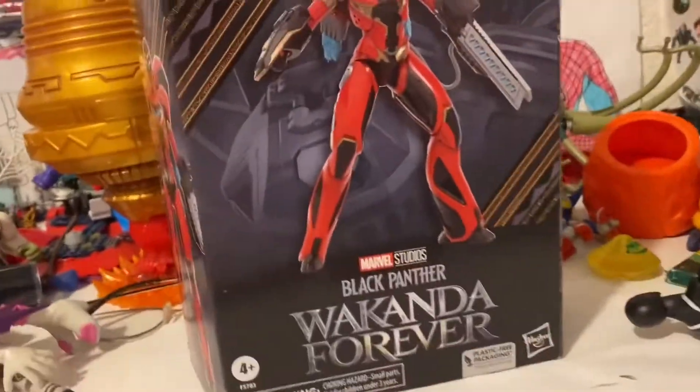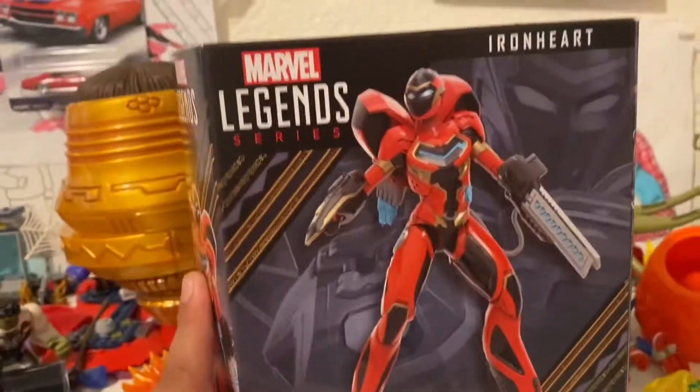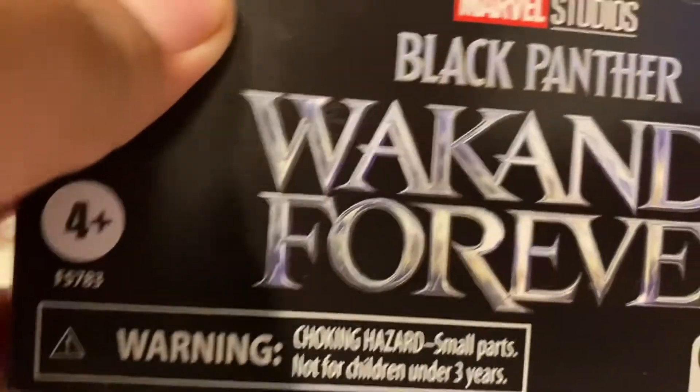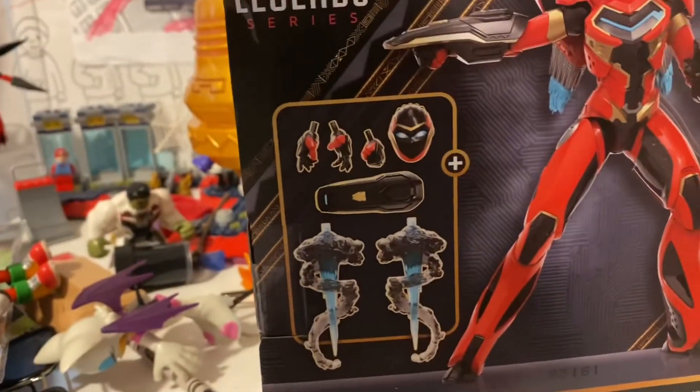What is up guys, Spooderman here, and today we got the new Ironheart Marvel Legends. It is from Black Panther: Wakanda Forever. On the side you got this really cool figure, then the license on the bottom, the top has a Black Panther symbol, and the figure again on the bottom.